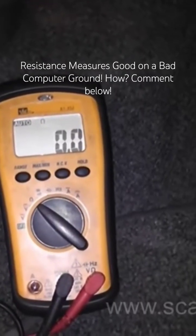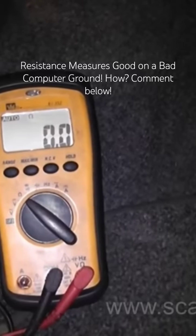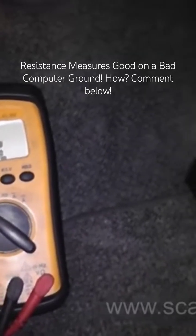We're reading zero ohms of resistance on a bad computer ground. Do we need to do voltage drop tests? Yes we do. Does the circuit need to be loaded? Yes it does.